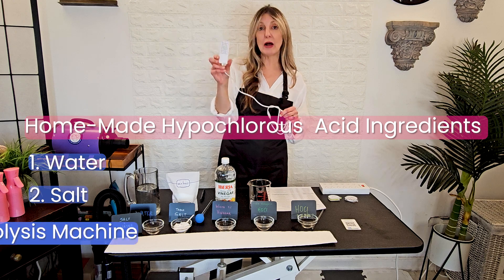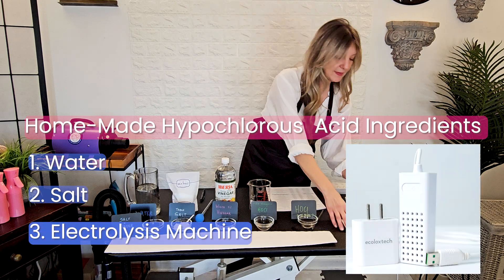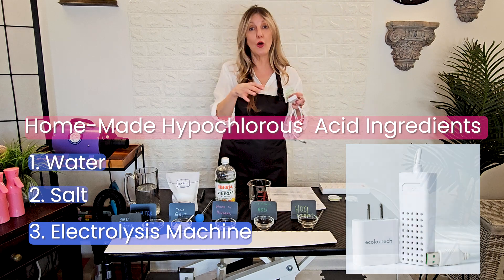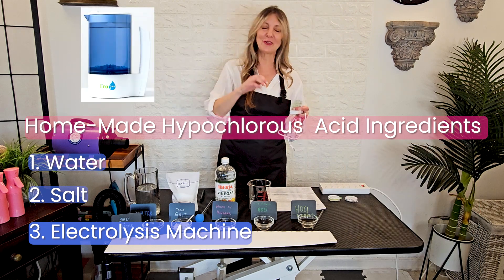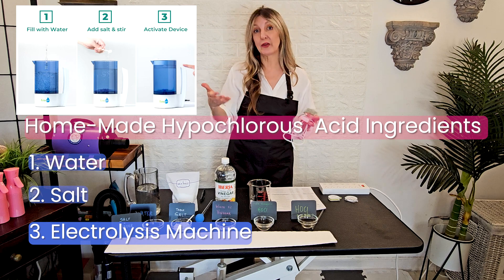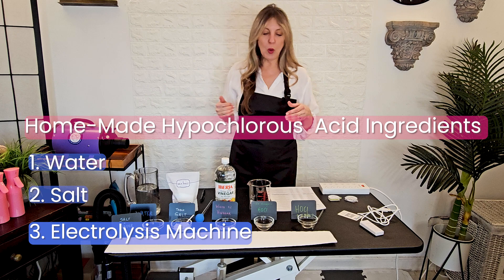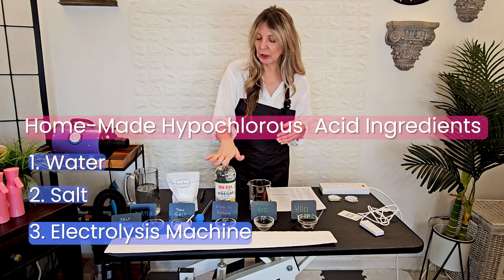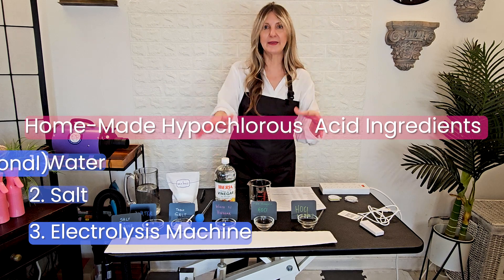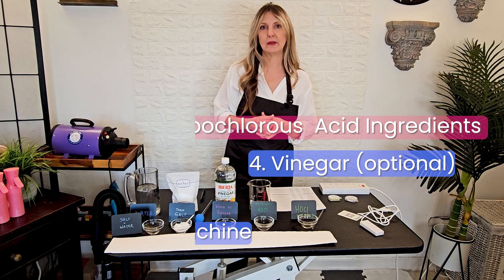So I bought a travel electrolysis machine. From the same company that makes this travel machine, you can also buy pitchers that you put salt and water in, push a button, and you've got hypochlorous acid for some time — typically about two weeks to about a month. Now I do want to add the inclusion of vinegar, and we're going to take a quick second to talk about pH and what that means.